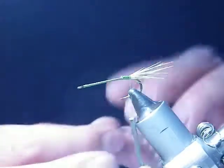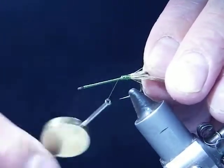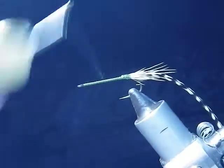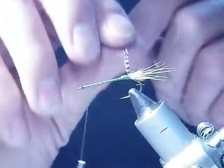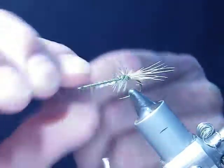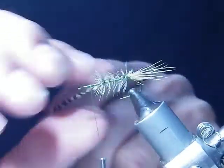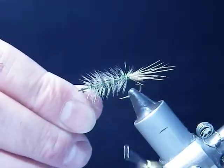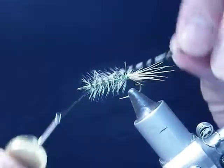What I'll do is get some Grizzly Hackle and then I'll just come just about three quarters of the way up. Put my hackle on. Tie off the hackle and then what I'm going to do is just tie it so it's back.